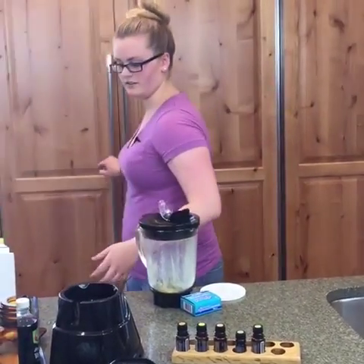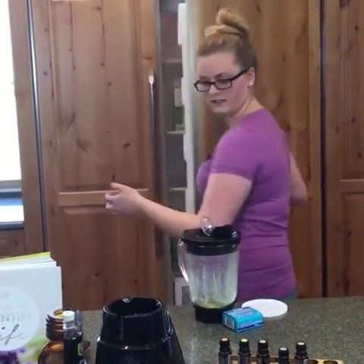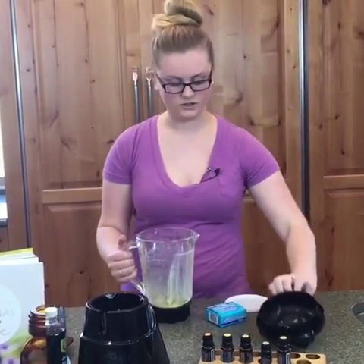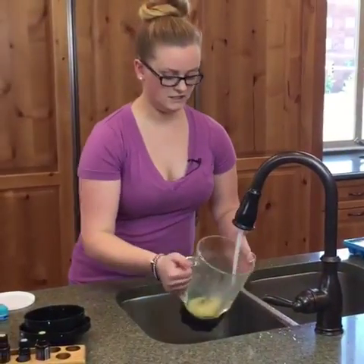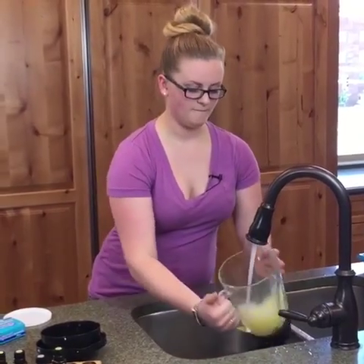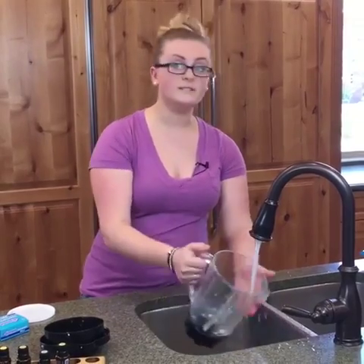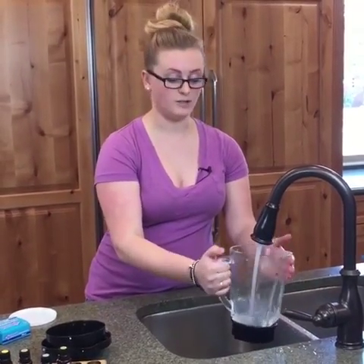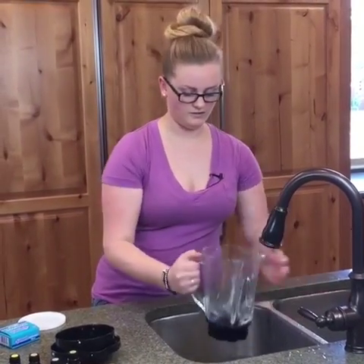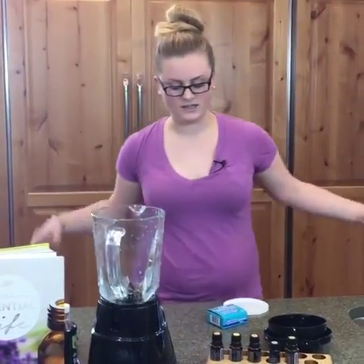Now we are going to start with our smoothie — actually, we're going to do the pesto first because I want the smoothie last so I can drink it after the show. If you have any questions, just put them down below and I'll answer them on the spot. I've rinsed out the blender to make sure there's no popsicle left in there, so we can get on to the pesto.